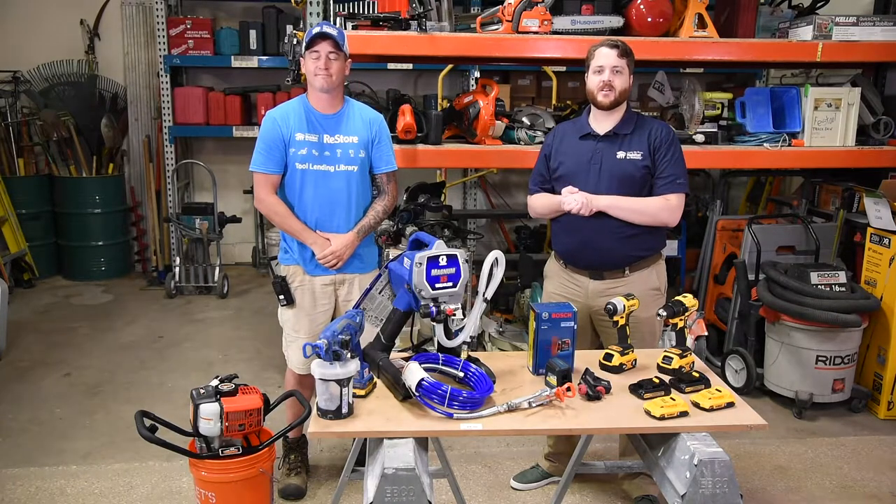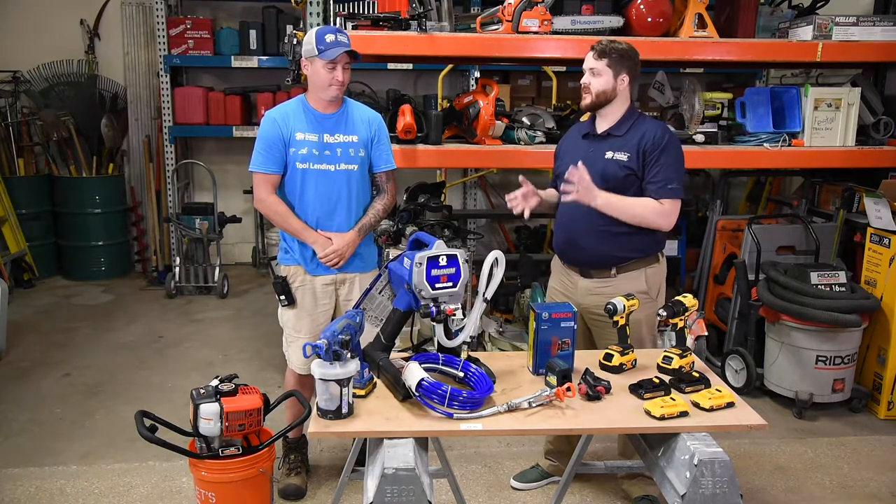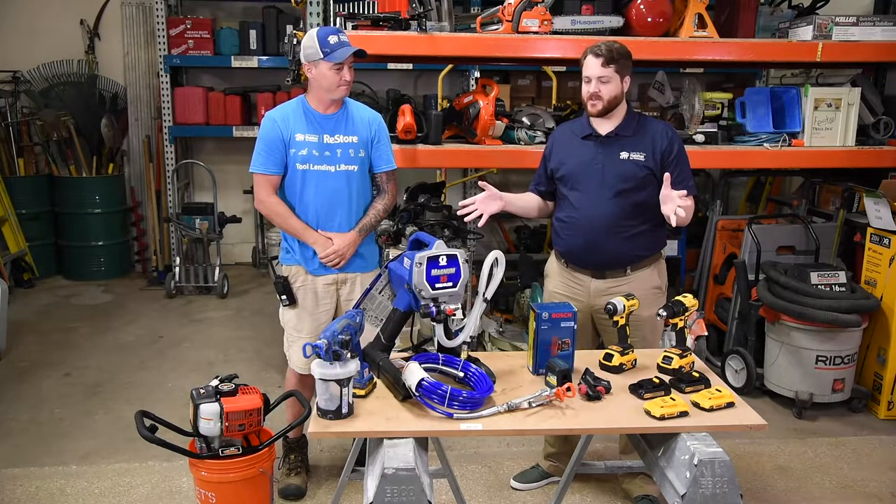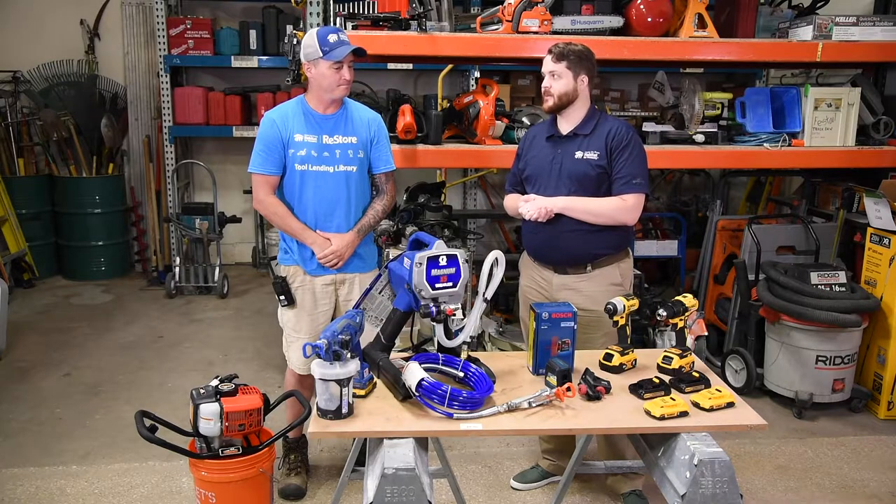Hi everybody, we're here at the Habitat for Humanity ReStore Tool Lending Library. I'm Danny Ackwright and this is my colleague and friend Stephen Baker. We're here to tell you about some of the new tools that have just been added to the tool library.